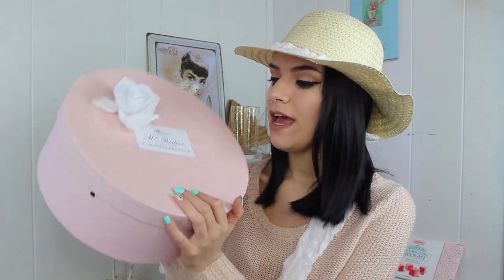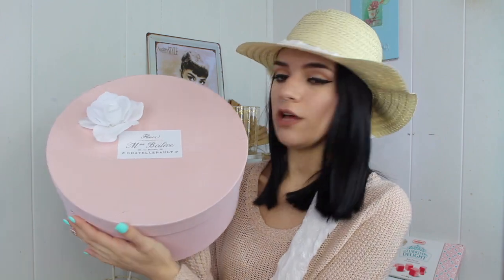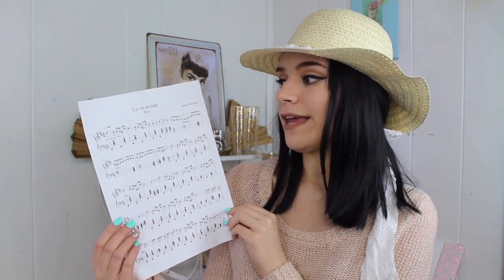Next I created this hat box. My boyfriend's sister gave it to me and it was really ugly at first, but she said I could repaint it and DIY it, so I totally did. I painted it a really beautiful shade of pink — some parts are coming undone because I only did one coat, but I actually like how it looks. It gives it that shabby chic, imperfect, old-age vintage look. Then I mod podged a label I printed off Pinterest and hot glued a little white flower from the Dollar Tree.